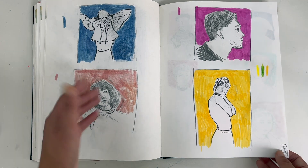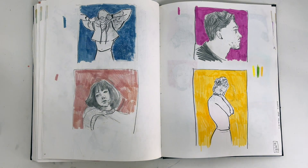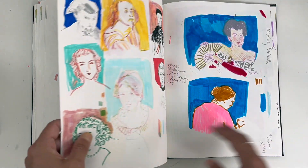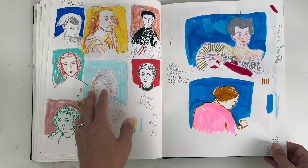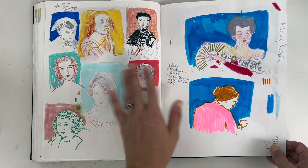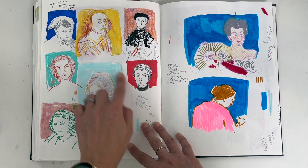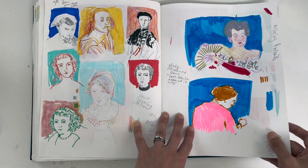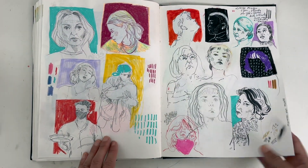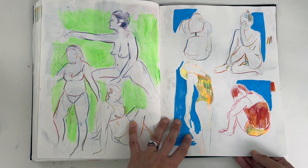Another reason to use yourself as a reference is that otherwise you spend ages trying to find interesting pictures online of figures holding different poses. Sometimes you can just use yourself as a model — it makes it easier. Something I'd like to go back to is doing these little head portraits and adding all the different colours.